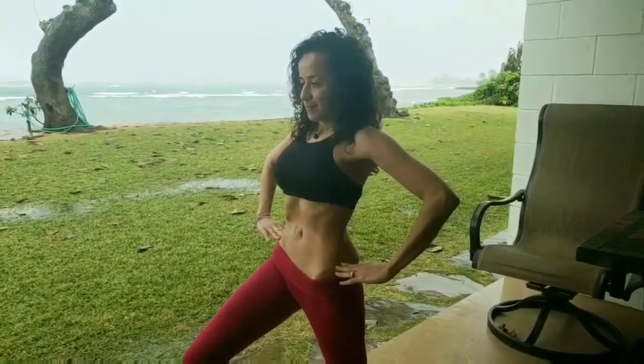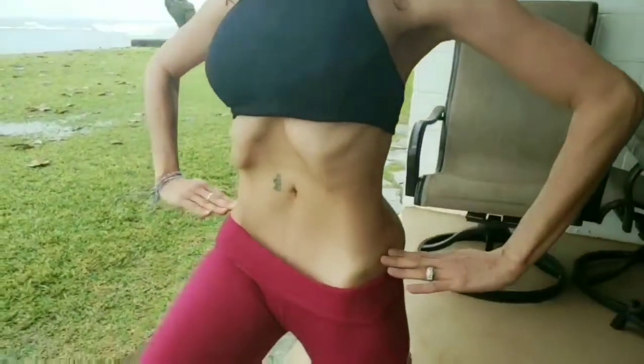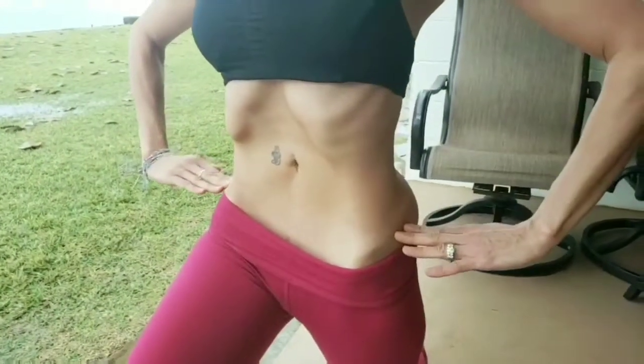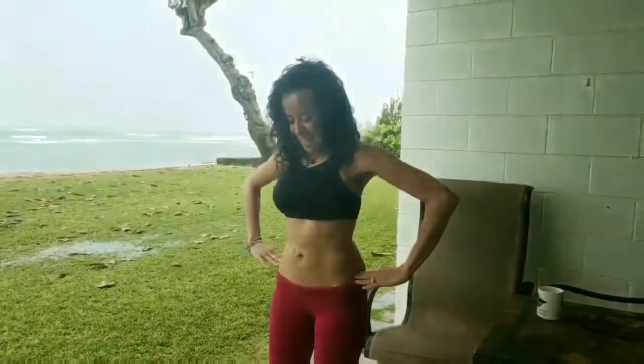Hands on the waist, inhale, exhale, apnea. Try to bring the elbows forward. When you are in this position the pelvic floor muscle is contracting very strongly, so feel that contraction and hold it as long as you can. Inhale and recover: ha, ha, ha.